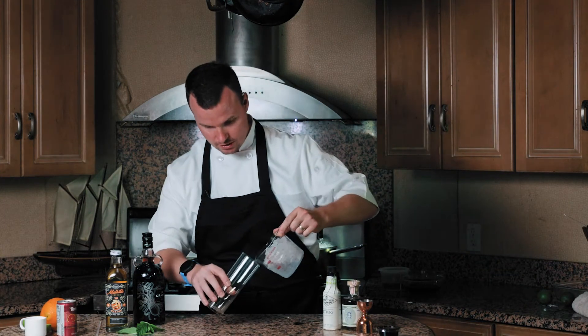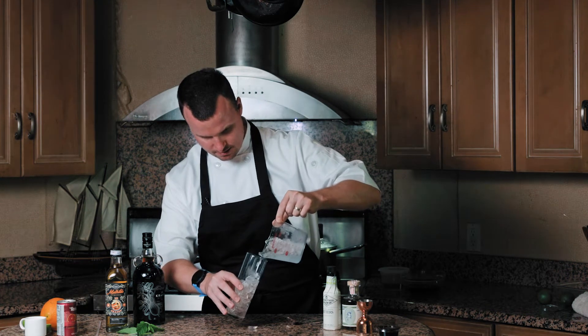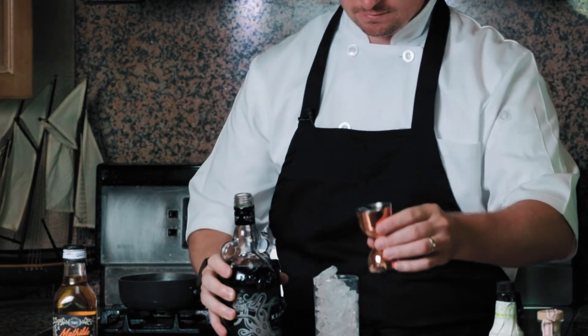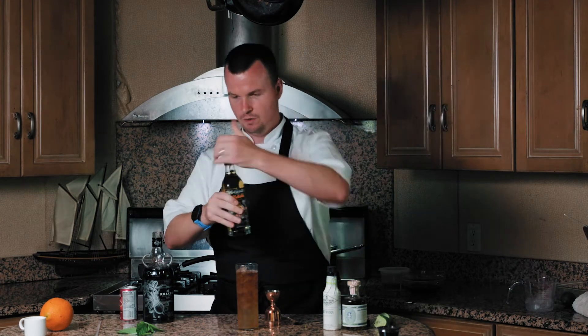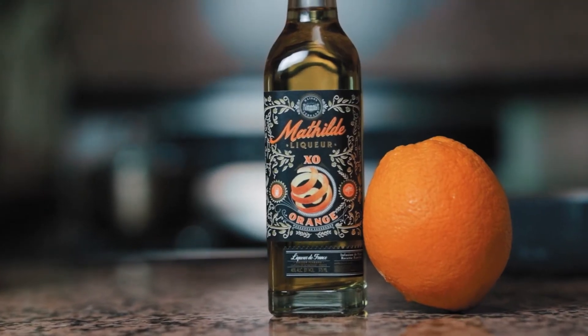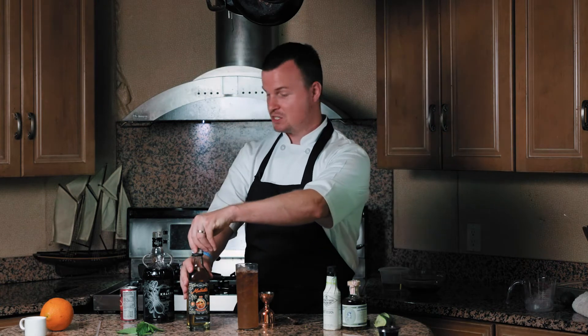We're going to add some good ice to a zombie glass. I want to add two ounces of the Kraken black rum, the juice of one lime, three quarters ounce of ruby red grapefruit, and a half ounce of this fantastic orange liqueur. This particular orange liqueur is Matilde — it's actually French. Matilde means to stand up, be brave, be strong, courageous. All of my French subscribers, maybe you can elaborate in the comment section.